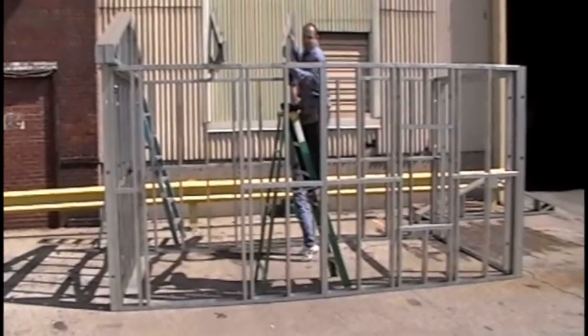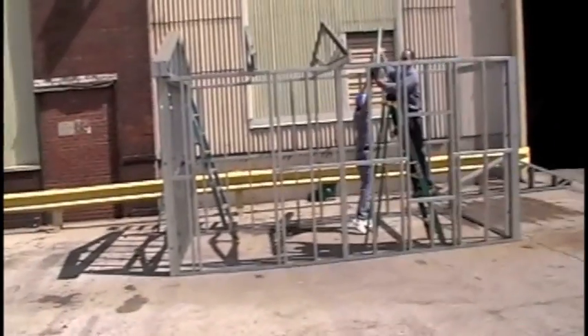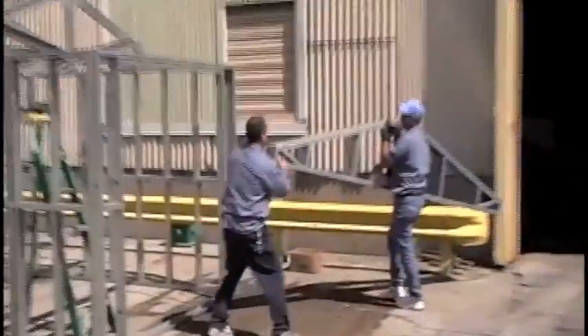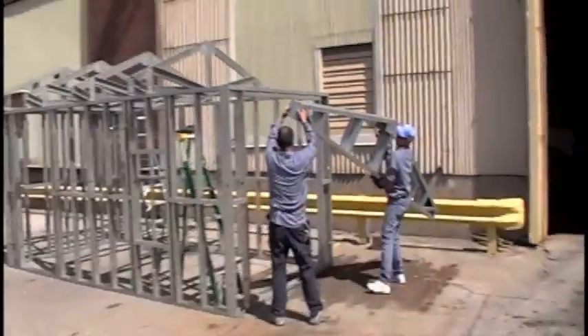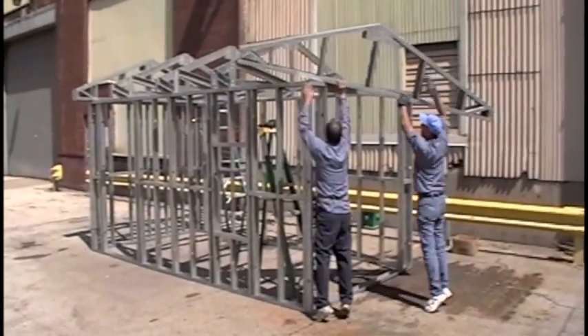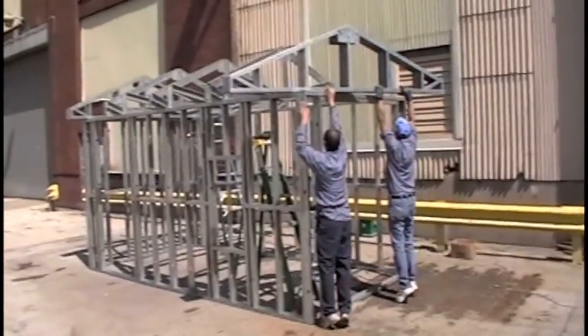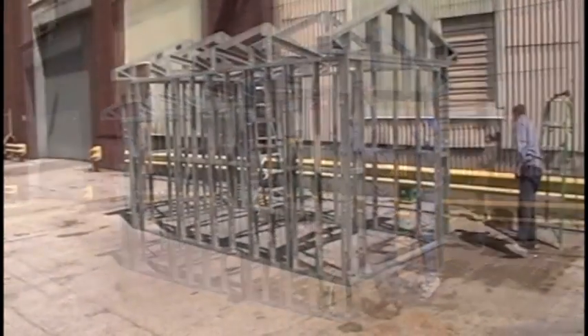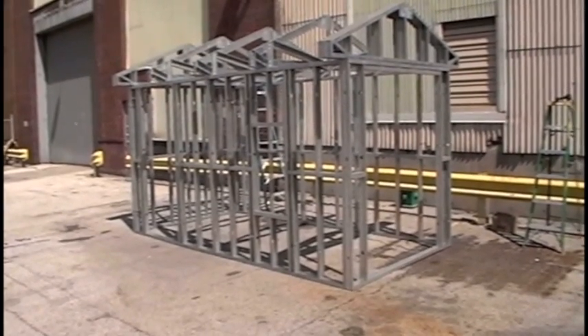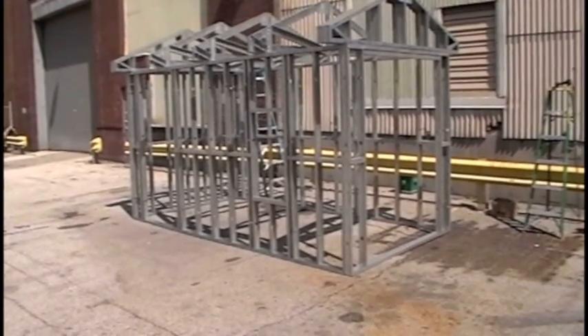They're already designed into the software and they're designed into the panels. This is pretty cool — they're putting this whole thing together in like 15 minutes. You have to see how fast they can put together a restaurant building; it's unbelievable. They're installing the last truss. From start to finish, this building has been no more than 15 minutes at this point in time.